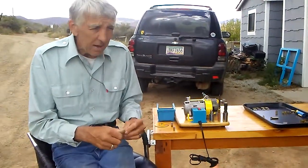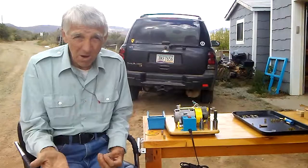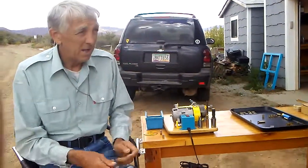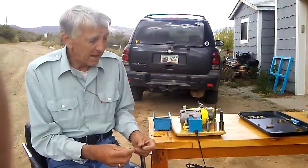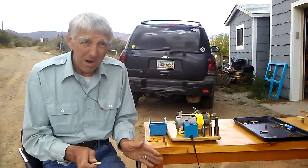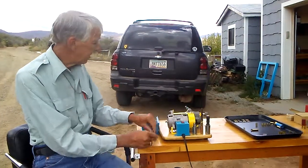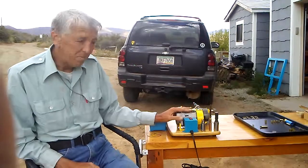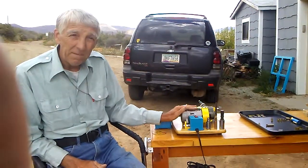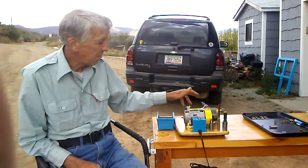I'm thinking this might not be as tedious as making 223 rounds out of 22 rimfire brass. In order to do that, I knew I needed a good saw. All the saws I saw on the market — Harbor Freight no longer sells those and they weren't adequate anyway. The closest adequate option was the Arrow cutting saw. I just decided to go ahead and make my own, and here it is. We've got a motor from a food processor, about 3150 RPM. Pretty quiet.